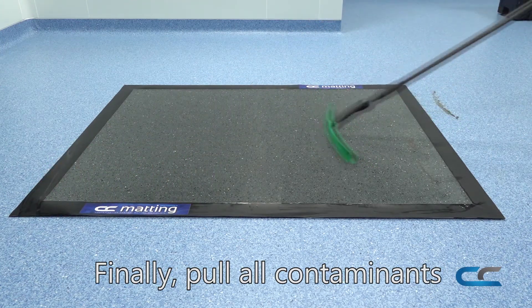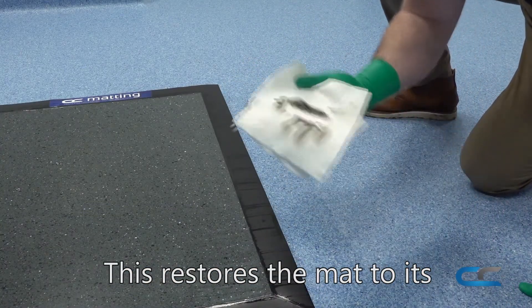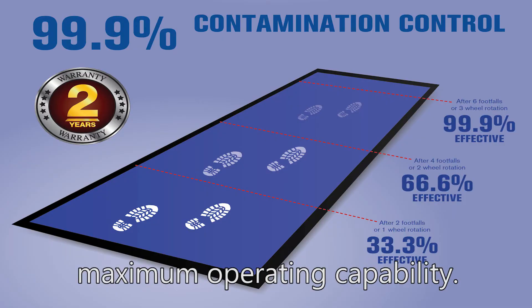Finally, pull all contaminants off the mat and wipe away with a lint-free cloth or similar. This restores the mat to its maximum operating capability.